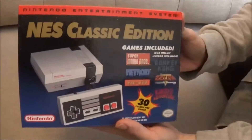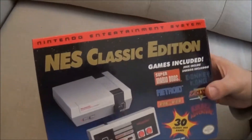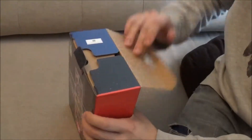So the box — very typical NES style box. It looks really nice actually, it's a lot smaller than I would have thought. It's a very classic-style kind of box with the original look to it. There are no seals really, it's just a cardboard box, so we haven't opened it yet. We'll just do a little bit of an unboxing now.